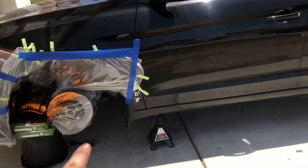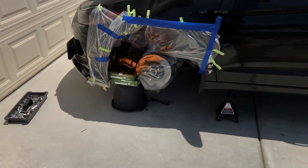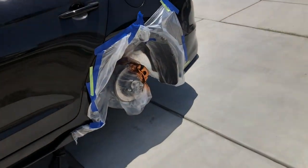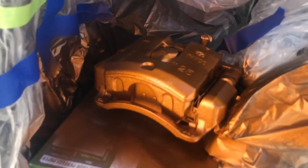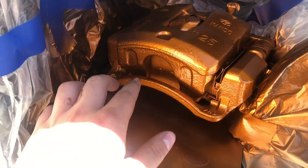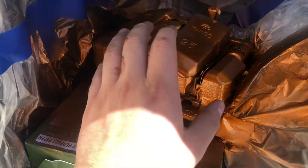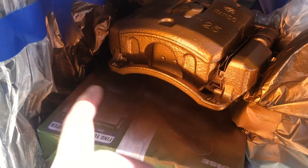Now we have both the front and rear calipers painted. They've both been clear coated with the ceramic high temp coat. It's been about an hour since I applied the final clear coat, and they're looking really good. The texture is still going to be a little bit malleable, so too much force or an indent from a fingernail might end up messing it up.